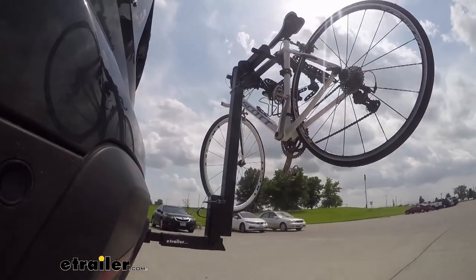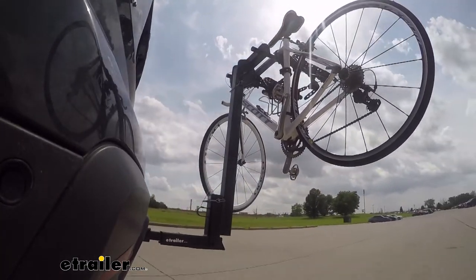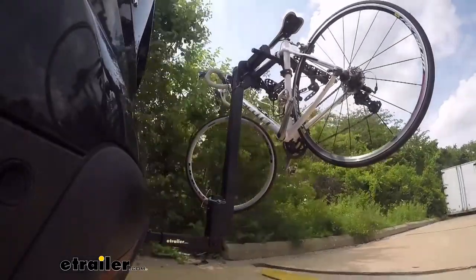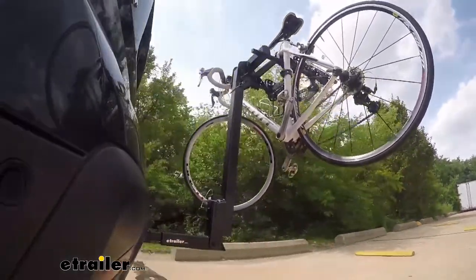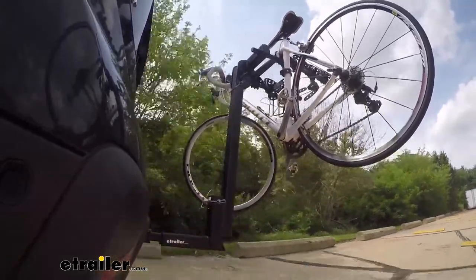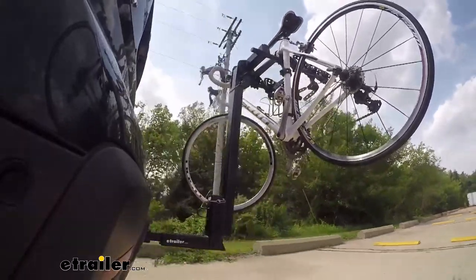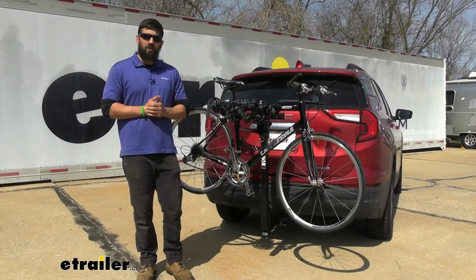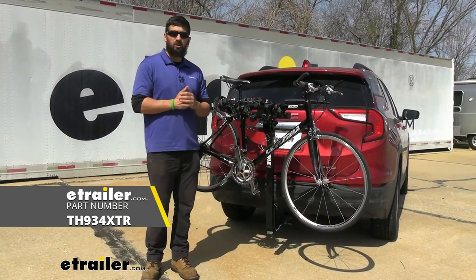This is our test course. Let's start with the slalom — this shows side to side action, such as turning corners or evasive maneuvering. Then onto our alternating speed bumps — this shows twisting action, such as hitting curbs, potholes, road debris, or even uneven pavement. Last of all, the solid speed bumps — this shows up and down action, such as driving through a parking lot or parking garage, or driving in and out of a driveway. And that's going to do it today for our look at the Thule Hitching Post Pro 4 bike rack here on our 2022 GMC Terrain.